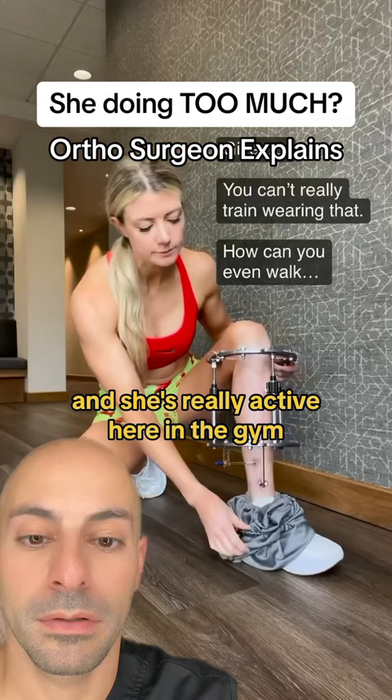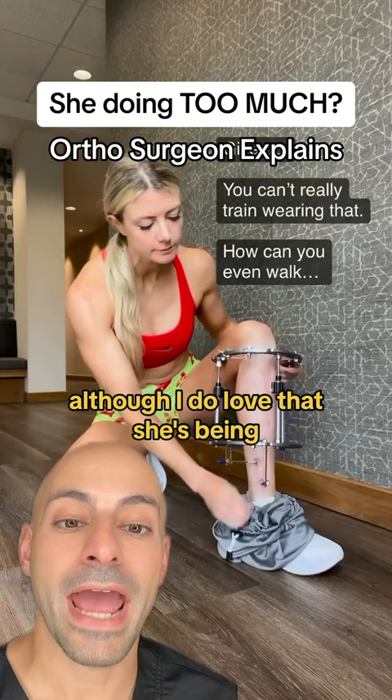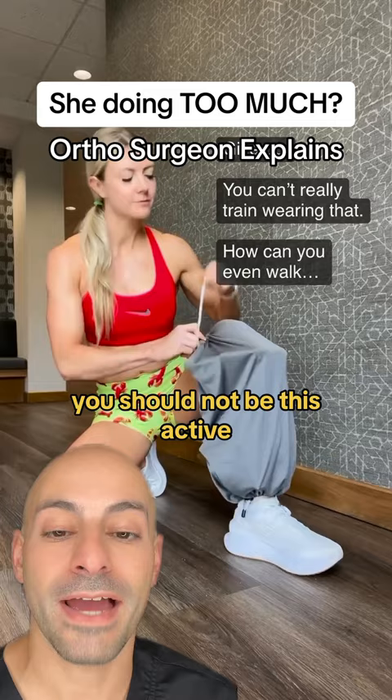Although I do love that she's being very active in her fitness, if you have an external fixer on your leg, you should not be this active because you are risking the fracture not healing by too much movement. If you're able to be this active, you probably don't need the external fixer on your leg anymore.